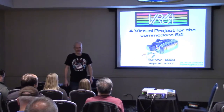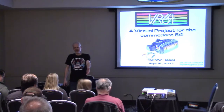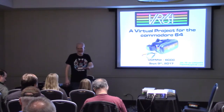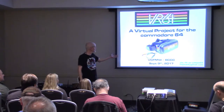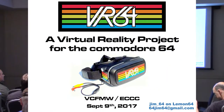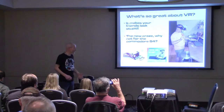Thanks everybody for coming. My name is Jim. This is my daughter Ella — why don't you wave, Ella? She's going to feature in the presentation, so I wanted to point her out. I'm presenting my project VR64 for the Commodore 64. I think it's the first virtual reality goggles for the Commodore 64. Here's my contact information on Lemon and a Gmail account. We have a half hour, so we should probably just jump right into it, and I'll try to leave some room for questions at the end.